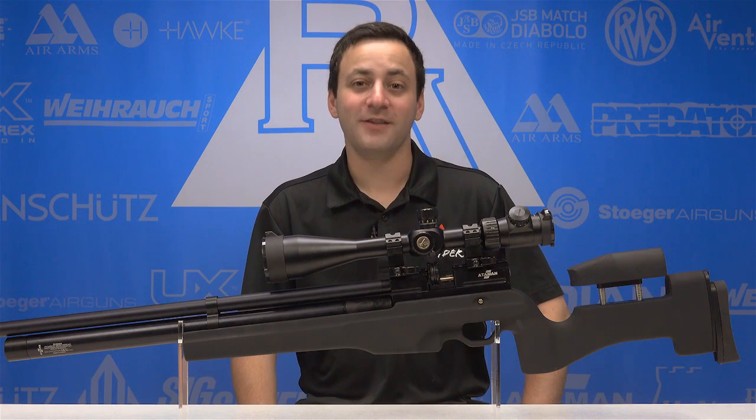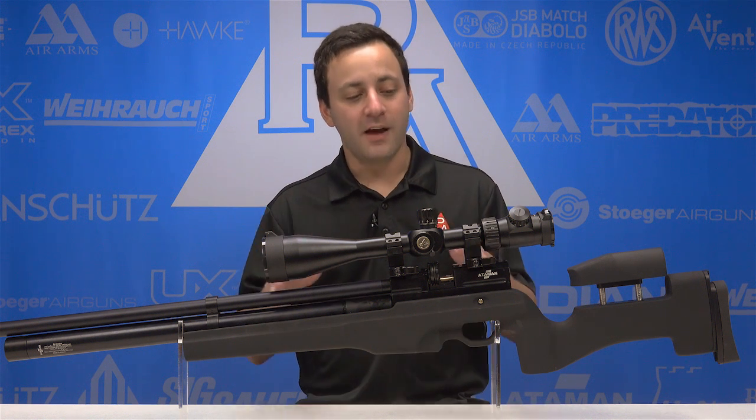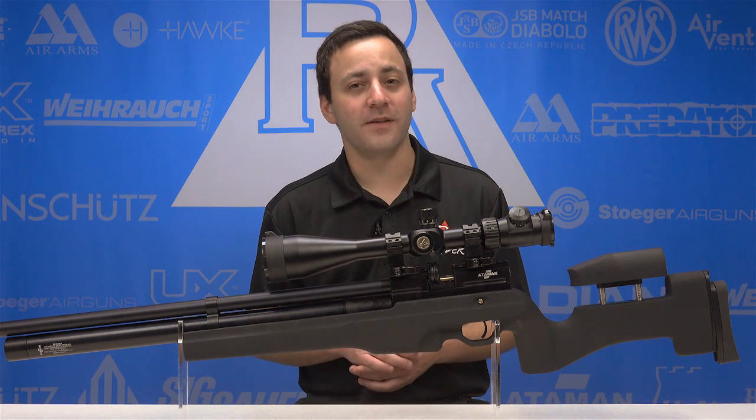Welcome to the Pyramid Insider. I'm Tyler Patner. Today we're going to be taking a look at a brand new scope offering here on Pyramid Air, the Athlon Argos 8-34x56 rifle scope.